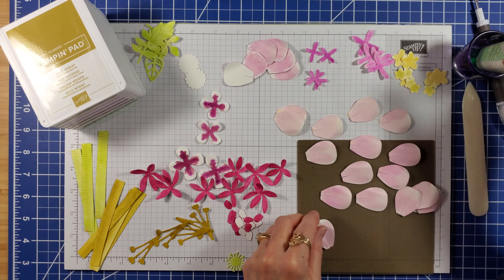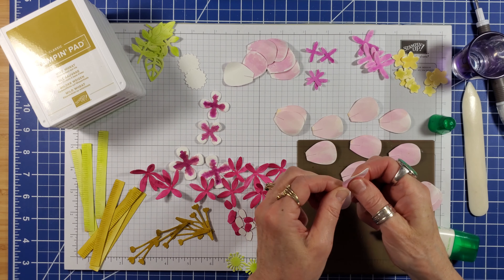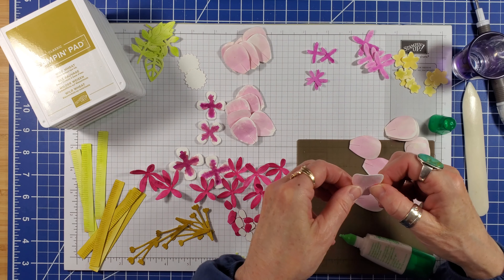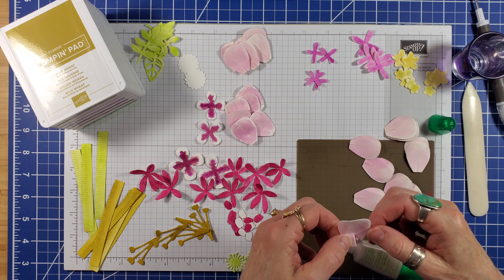For half of the petals, I'm putting a dab of glue on the tab at the bottom and just slightly pulling it over. The remaining half, I'm pulling the tab over almost all of the way. This makes the petals stand up taller.